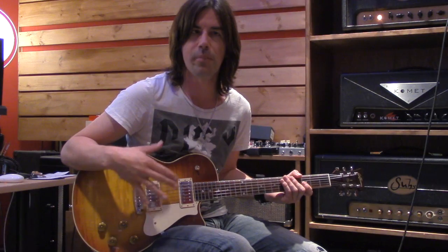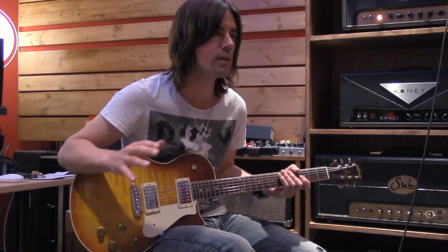Okay, so bending and vibrato. Such a huge part of any guitar player's personality on the instrument is their bending and vibrato. No two players do it the same, really. And it's just a really, really big part of developing your own sound — getting this together.